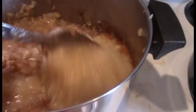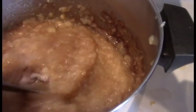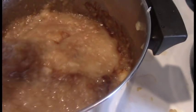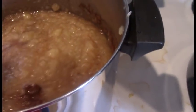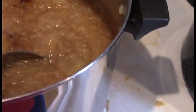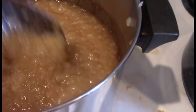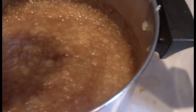Right now it kind of looks like an applesauce, but we are going to be cooking it down even more. If you want it thinner you can puree even finer, but we like ours with just a little bit of texture, and it is going to cook down further.